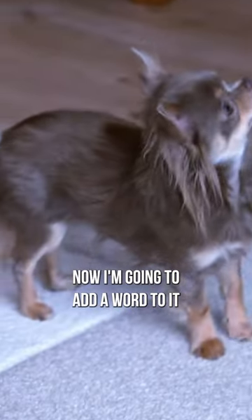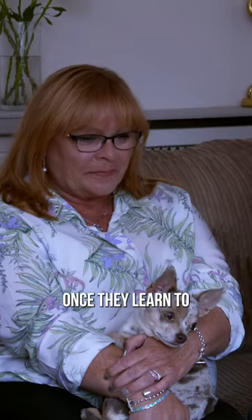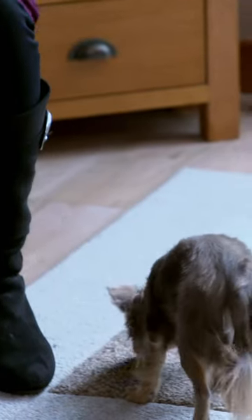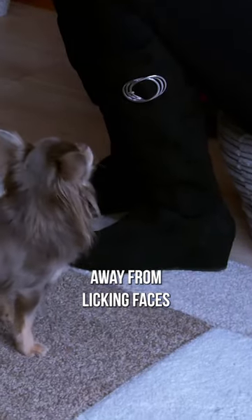Now I'm going to add a word to it: touch. Once they learn to associate touch with reward, an outstretched hand should instantly divert the dog's attention away from licking faces.